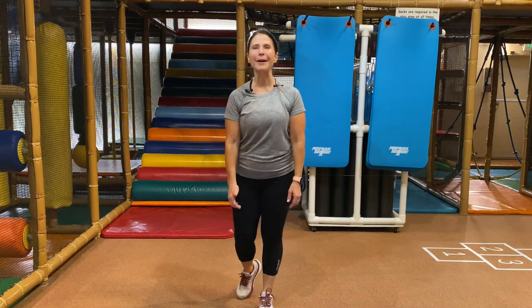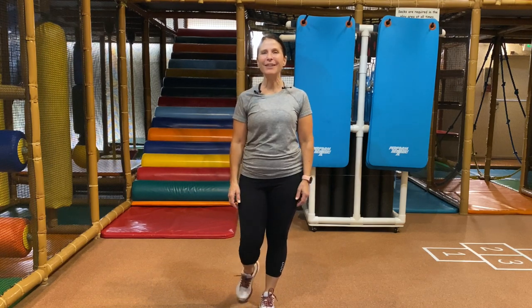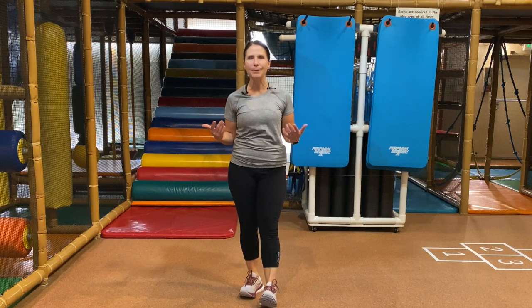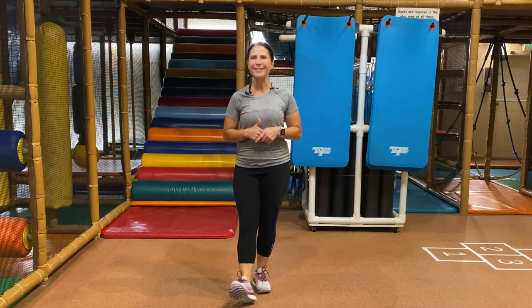Hey guys, welcome to your full body workout. My name is Coach Jody here at Safari Run. We have three blocks of exercises today, so grab a heavy, medium, and light dumbbell weight if you have that option. We're going to be doing a lot of strength, a little bit of cardio, and a little bit of balance. Grab your mat as well, and your water, and let's get things started.